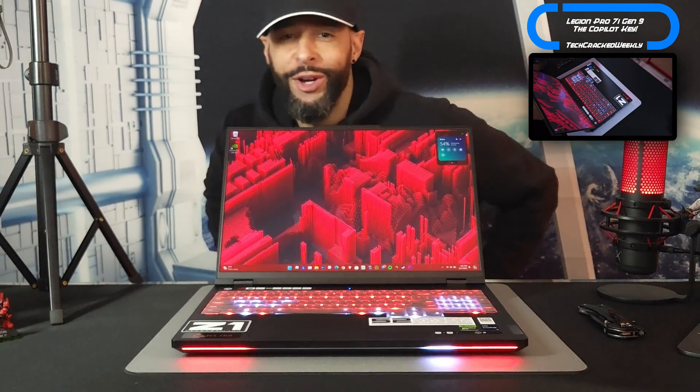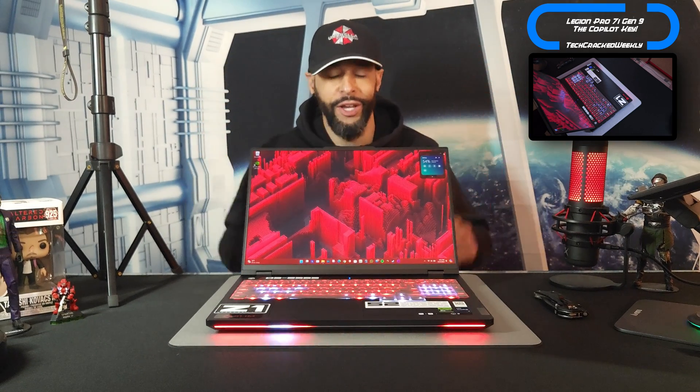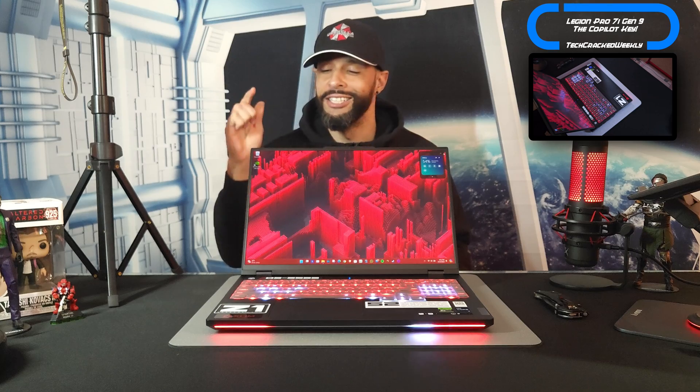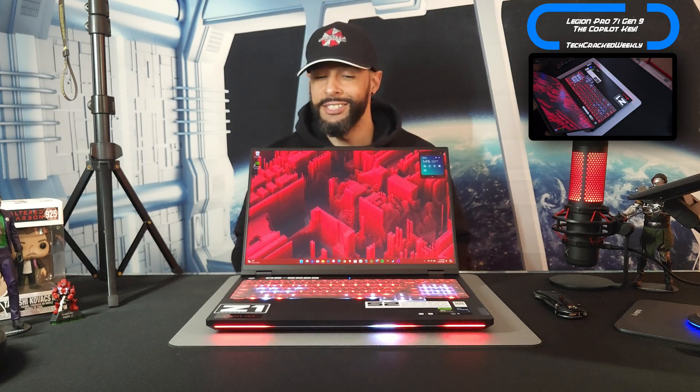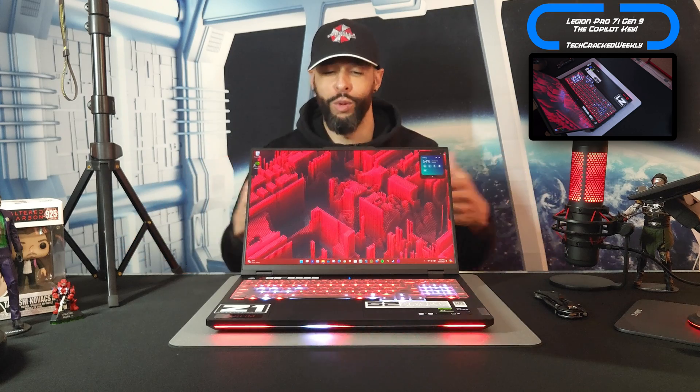What is going on everyone? Leon checking in and we're at it again with more content. Here we are once again with the Lenovo Legion Pro 7i Gen 9, and this is an AI capable gaming laptop and we've got lots of homework planned for this thing.